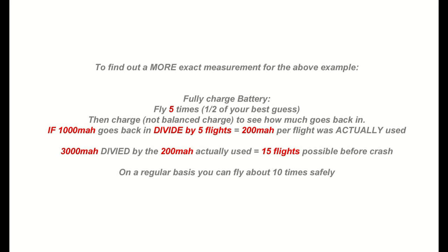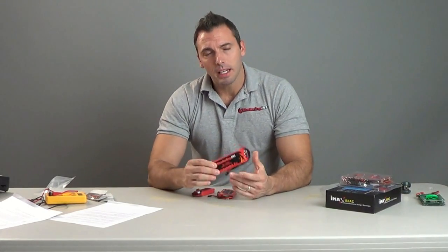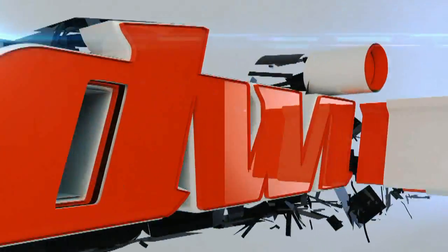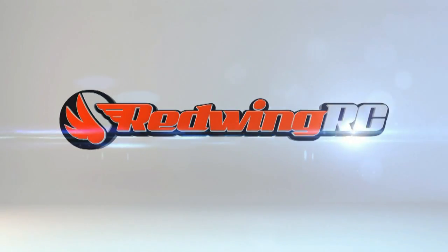Don't be silly and don't drive it into the ground flying every flight you have. If math tells you that you're going to be able to get 15 flights out of this thing, then you may want to fly up to about 10 times and then call it quits. We hope this has been some great information on LiFe batteries. Check out the power boxes to learn a little bit about redundancy options there, and fly Red Wing RC. We'll see you next time.